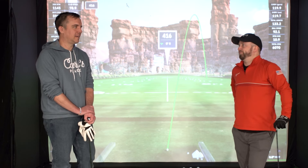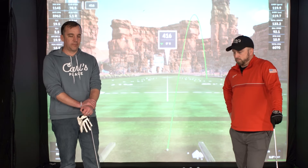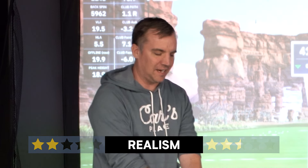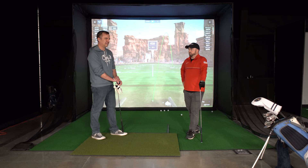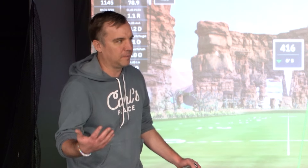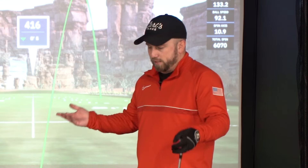Rating the realism of the Go Sports mat — both reviewers gave it around two to two and a half stars. While it feels similar to a fairway when standing, when you swing it doesn't feel super realistic because the club skips off the firm surface. It also doesn't take real tees like a real course would, so there are definitely better options out there.